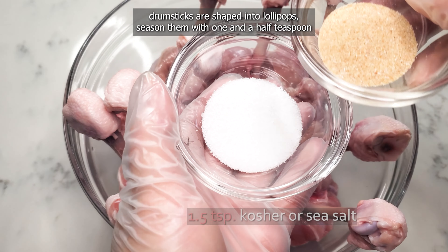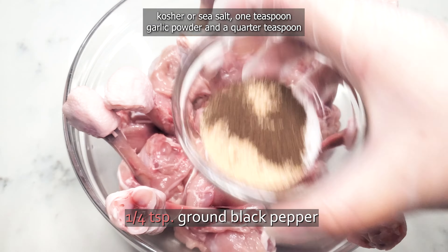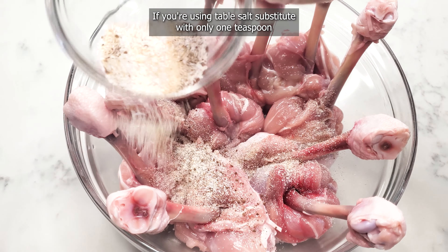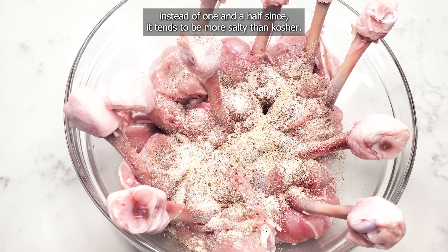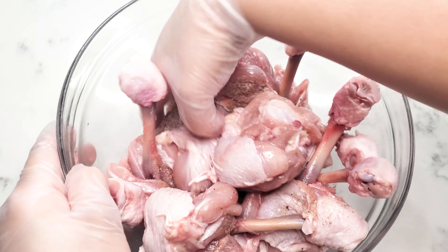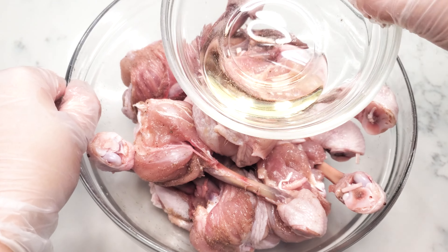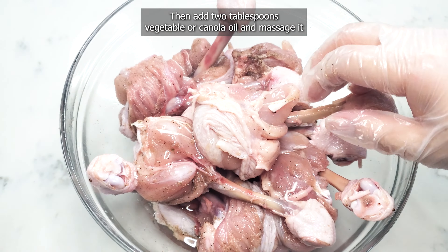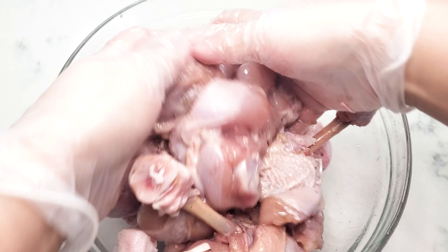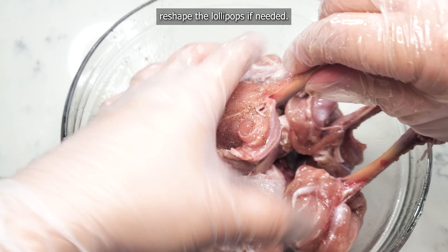Once all of your drumsticks are shaped into lollipops, season them with one and a half teaspoons kosher or sea salt, one teaspoon garlic powder, and a quarter teaspoon ground black pepper. If you're using table salt, substitute with only one teaspoon instead of one and a half, since it tends to be more salty than kosher. Mix until everything is evenly combined. Then add two tablespoons vegetable or canola oil and massage it into the chicken. After you finish mixing, reshape the lollipops if needed.